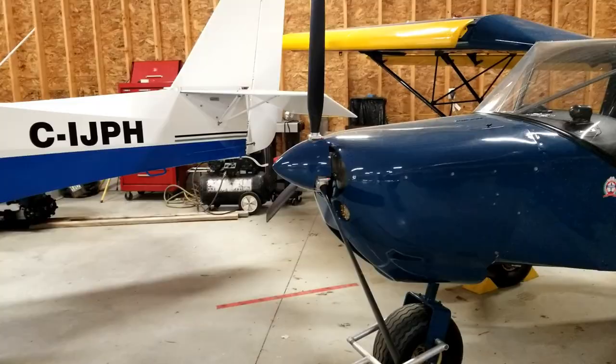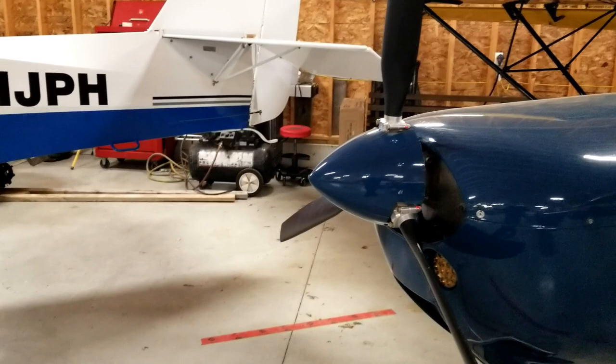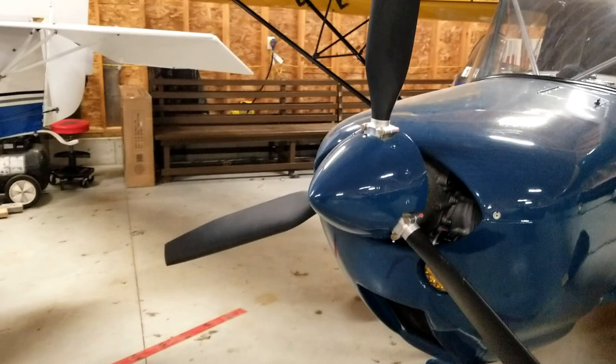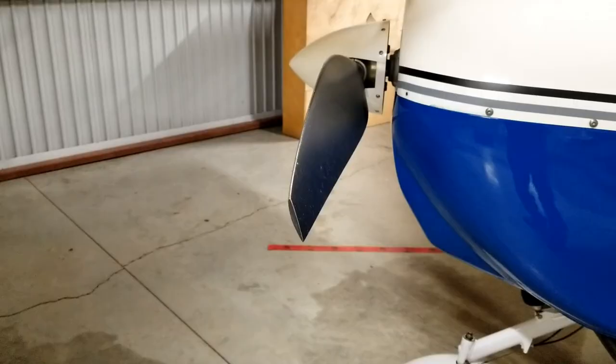You can sort of make a comparison between pitch and the gears in a car's transmission. The lower the gear, the finer the pitch. The higher the gear, the coarser the pitch. So a fine pitched propeller will give you good acceleration just like first or second gear in your car, whereas your fourth and fifth gear is going to give you better cruising speed but you're not going to be able to accelerate very quickly.